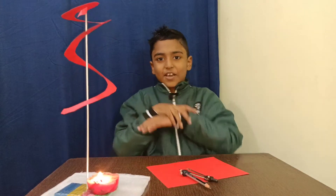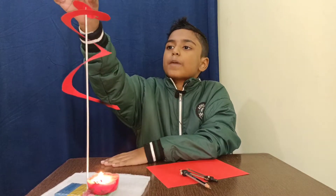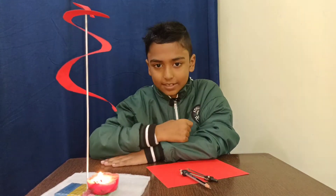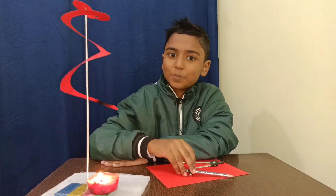Hello friends, welcome back! Today we will do an experiment — paper spiral spinning without touching it. Let's start. First, we need to make a circle like a spiral.